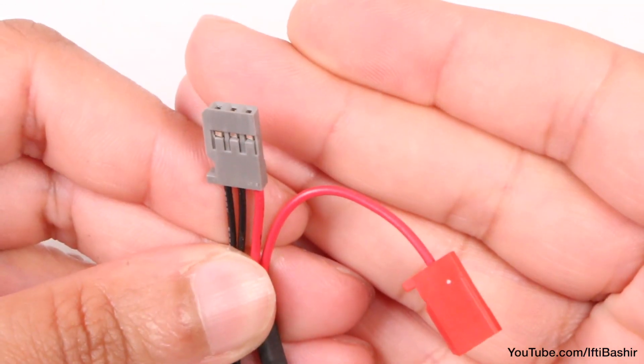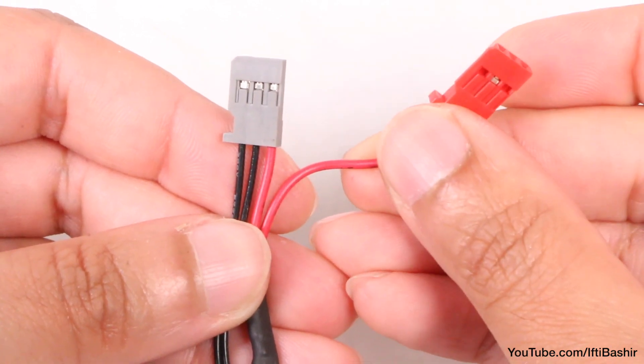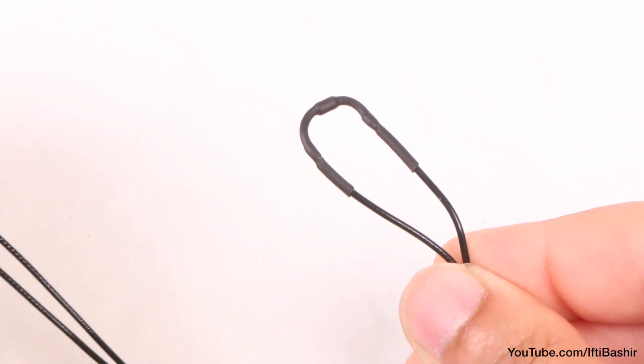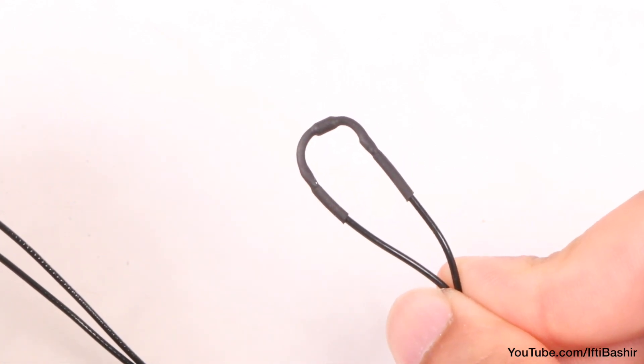The Traxxas Temperature and Voltage Sensor. What looks like a small cable actually contains two sensors. The connector at one end will plug straight into the receiver, while the red cable goes out to the battery in order to measure and feed back voltage levels. We also have a small temperature sensor which can be used to monitor how hot the motor is running.